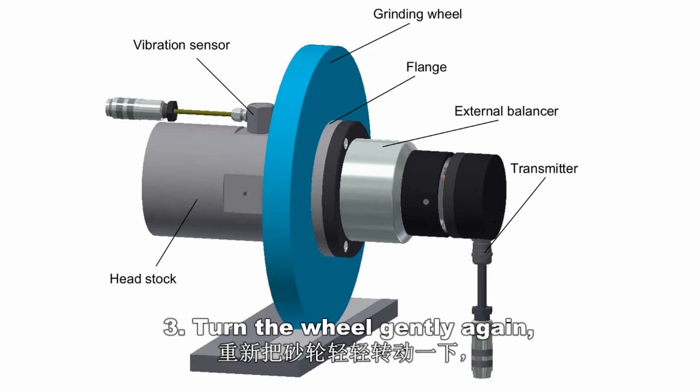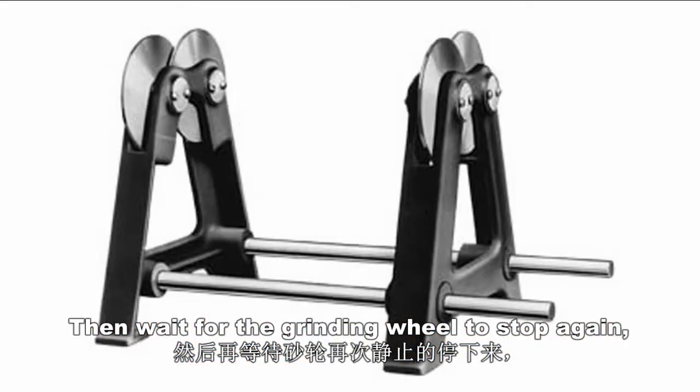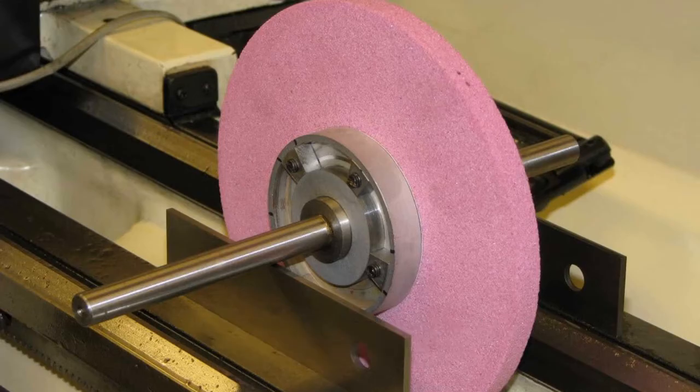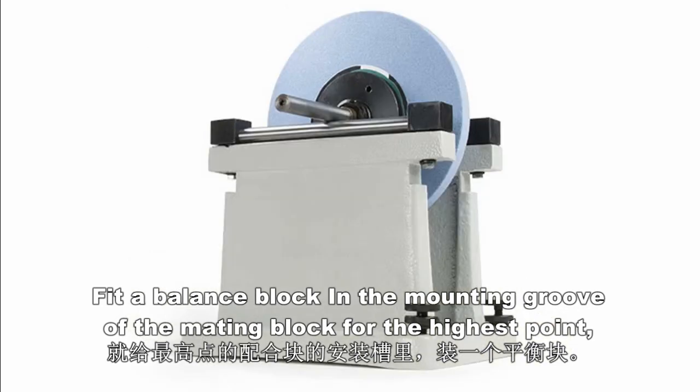Step 3. Turn the wheel gently again. Then, wait for the grinding wheel to stop again and see if the highest or lowest point is the same. If it's still the original point, fit the balance block in the mounting groove of the mating block for the highest point.